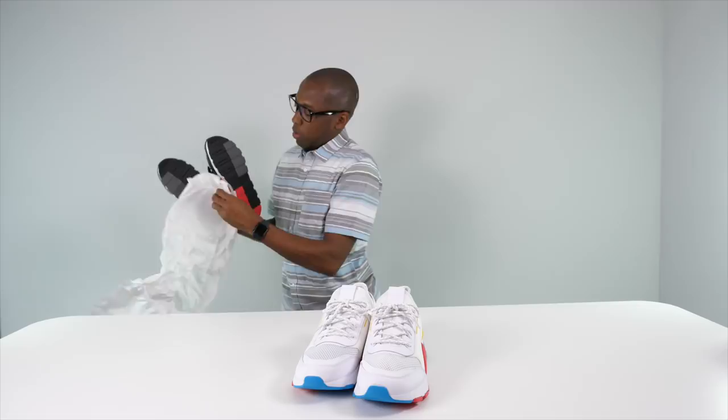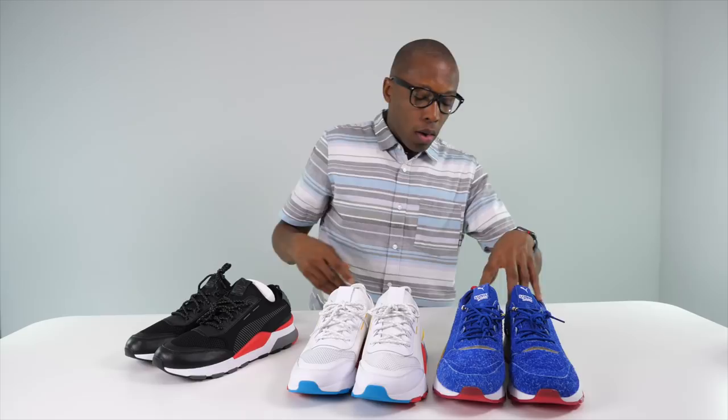So to recap everything in the pack: the white RS-X Play, the black RS-X Play, the Sonic the Hedgehog collab RS-X Play, and the t-shirt that pulls it all together. The games are also included — if you want the Xbox One version follow me on Instagram at Kusto and leave a comment on the picture. As always, I appreciate you guys — make sure you like and subscribe. Shout out to all my video game heads out there; the sneaker and video game connection is huge to me. I'll see you soon, peace.